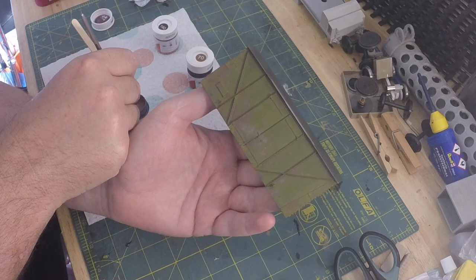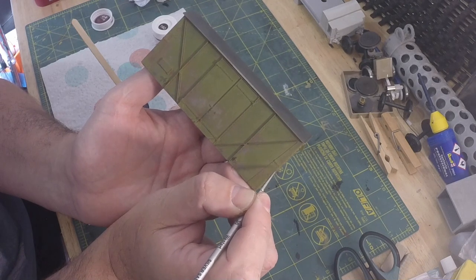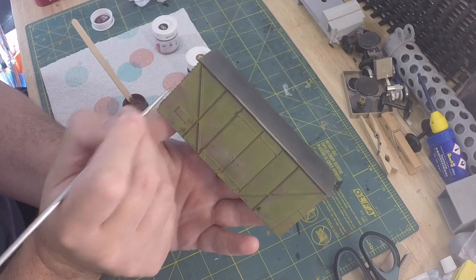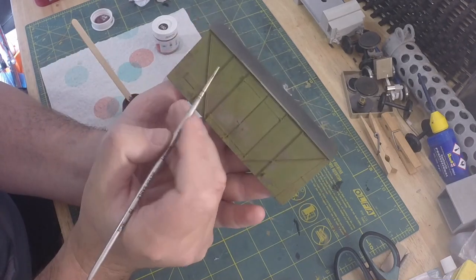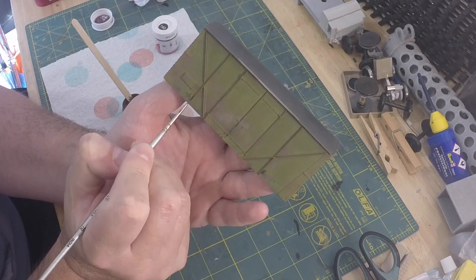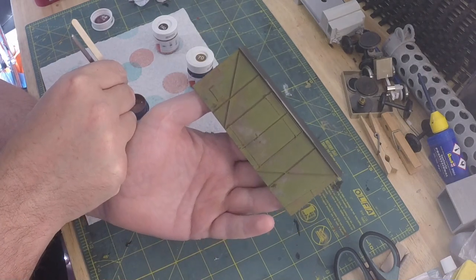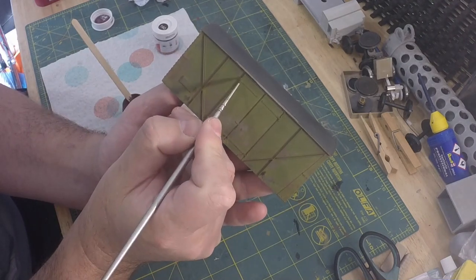We've got the join here and we'll just put a bit underneath, just there, a little bit on this side, streak it down a little bit. Just dab a little bit on the edge because the edges of metal get knocked and scratched, and then the paint breaks away and things happen. I'm also going to use the lightest colour to put just a little bit on the top and bottom of the hinges.